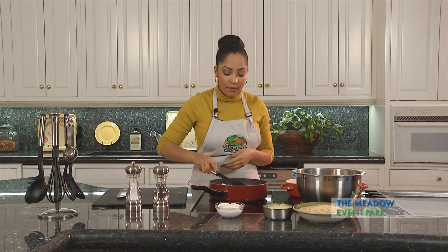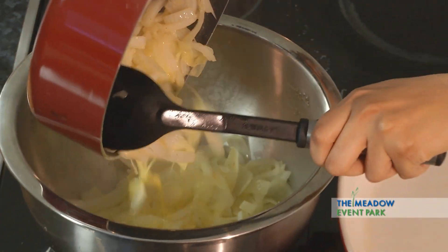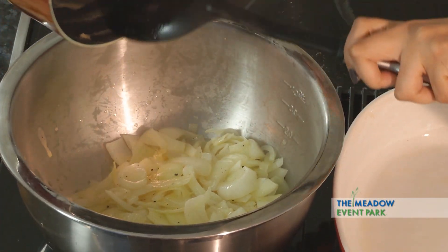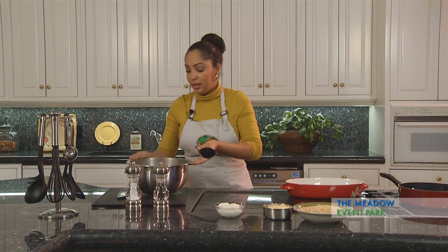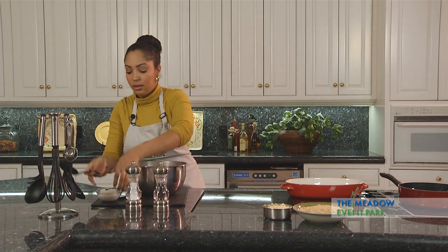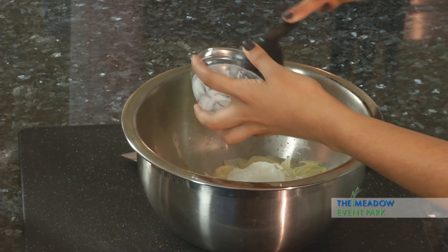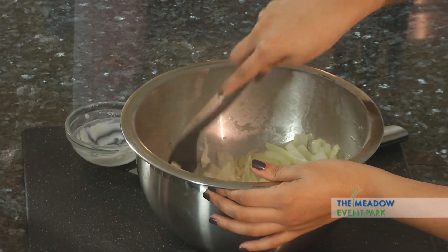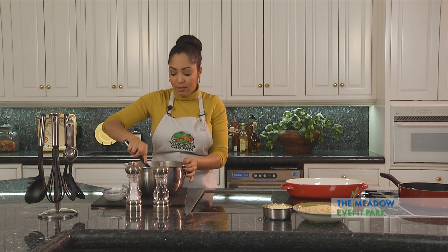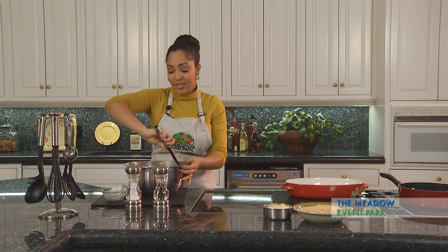So now our onions are very tender and we're going to go ahead and add them to a large mixing bowl — maybe the same one you started with. Then we are going to add our sour cream and mix it evenly. I know a lot of people are probably wondering why I'm using onions as a standalone dish, but it absolutely can be used that way. A lot of times we use onions to accent a steak, but onions have such a unique flavor of their own — it's about time we give them their opportunity to shine.